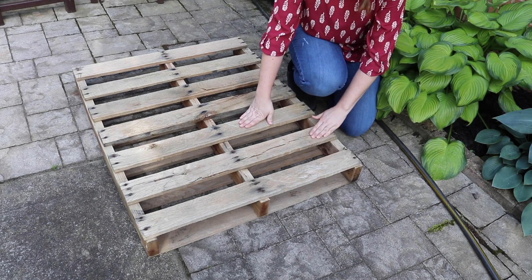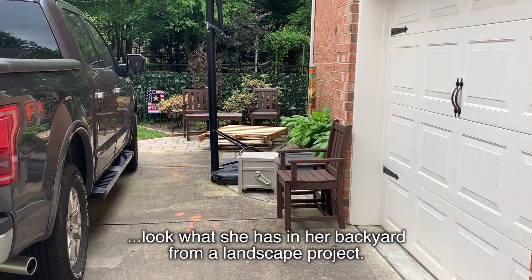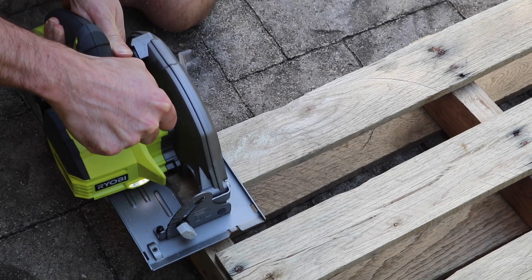Since quarantine, I haven't been able to get together with friends in the same way and my assistant I haven't seen in forever. But when I was walking the dog by her house, I saw she had wood pallets in her driveway. I dropped off a camera at Jess's house — look what she has in her backyard from a landscape project. Those are pallets, friends! I texted her and said would you cut those down for me so we could do a really easy socially distanced DIY, and she was all about it.